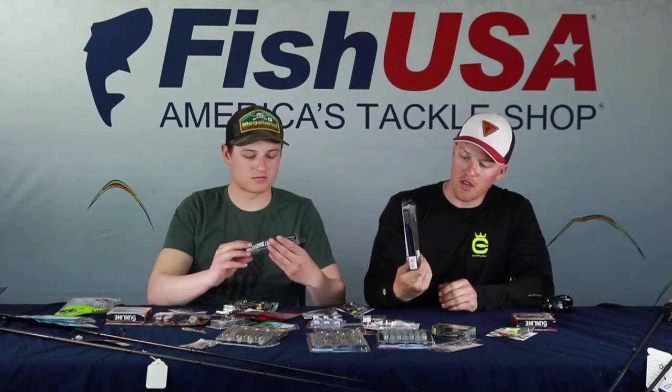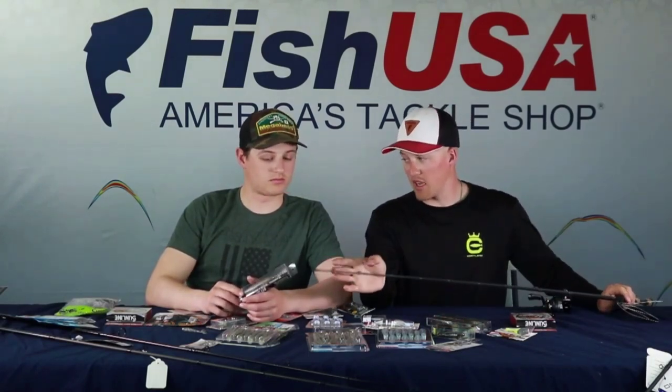Now transitioning to a crossover technique — the jerk bait, which can be both a power and finesse approach. These baits come in all sizes: I have the Megabass Vision 110, the Plus One, and the Plus Two. You can cover an immense amount of water across many depth ranges. Used with the right retrieve, you can turn negative fish into positive ones fast — though below 15 feet you start to push the limits even with weighted hooks.